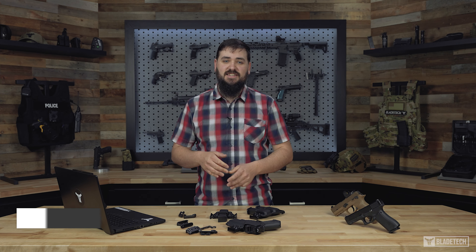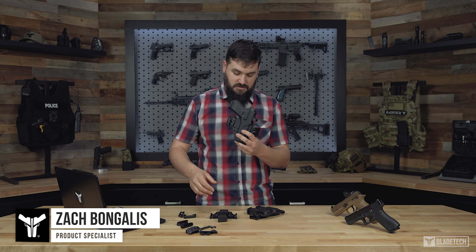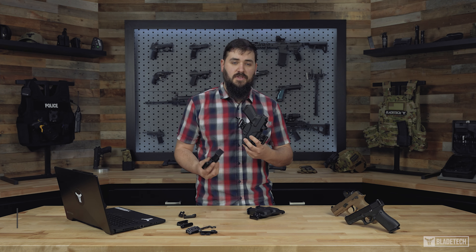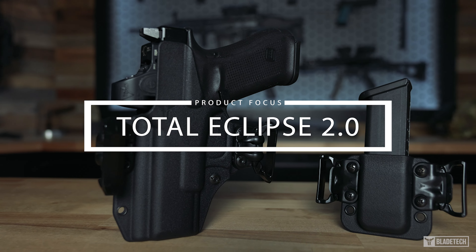Hey everyone, Zach here with Blade Tank. Today I want to discuss our Total Eclipse 2.0 family of holsters and mag pouches, and maybe make a case as to why this might be the last holster you need.